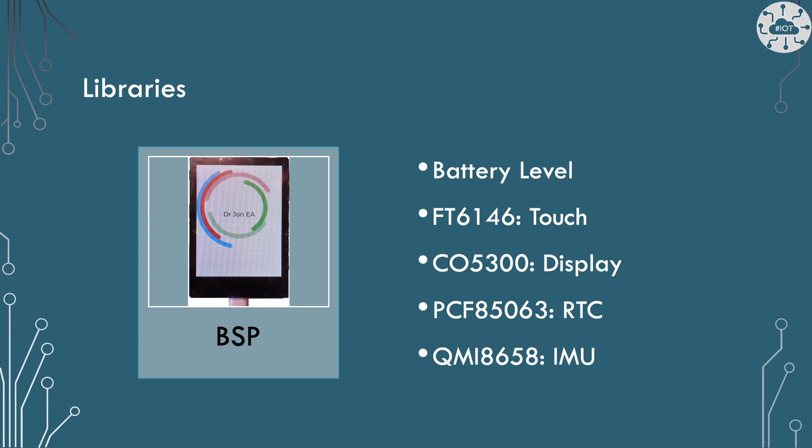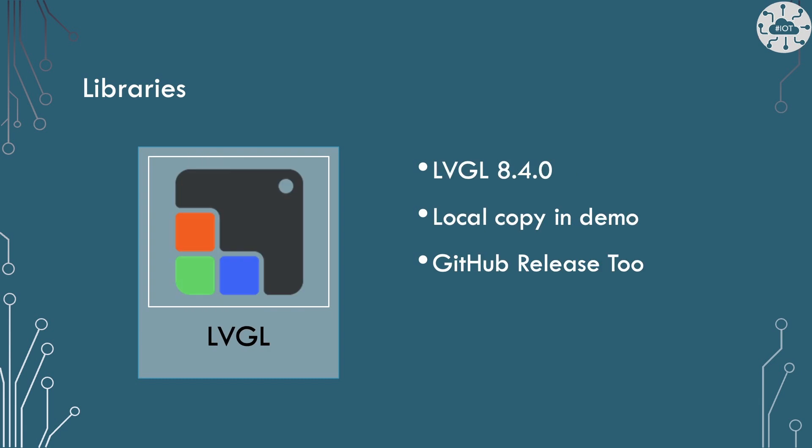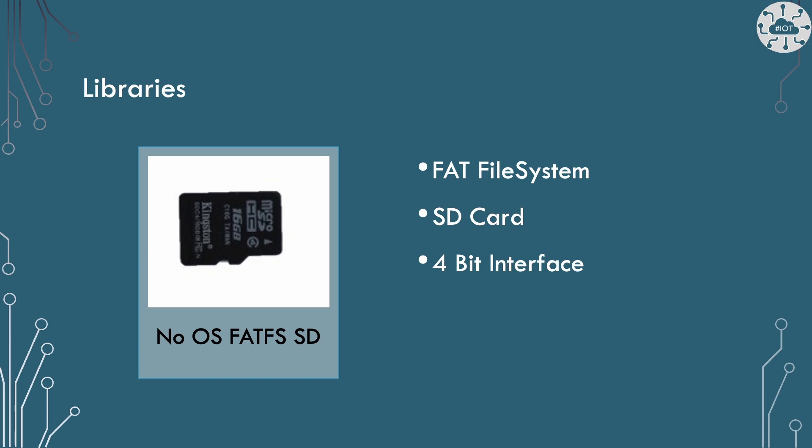For the LVGL support and examples, they're using version 8.4. That's a little bit behind, but 8.4 is the most recent release on the version 8 branch. They've put a local copy in there with their own configuration at the top of that library — not entirely what I'd do, I'd probably use the GitHub release, but it works fine. There's a FAT file system onto the micro SD card, interfaced via a 4-bit interface, so it's actually relatively quick.